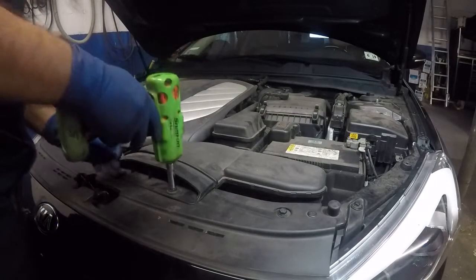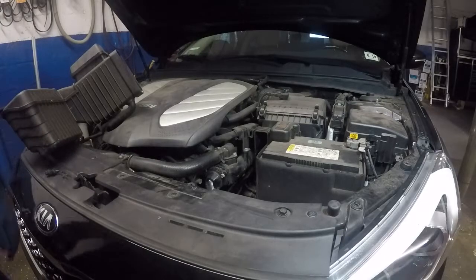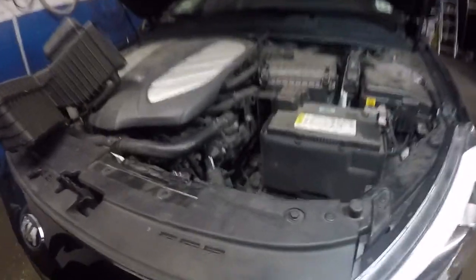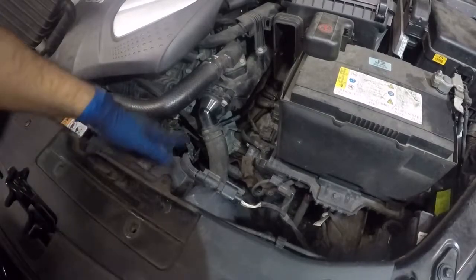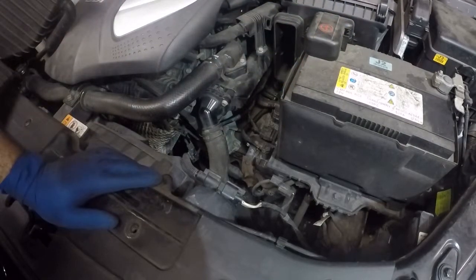I'm going to remove this and put it to the side just to show you the problem. If you have a Kia Cadenza — they started making them in 2014 — the car has a problem. Here's the fan down here, and this is the wiring going to the fan. We have a fuse box over there and I just want to show you a few things.